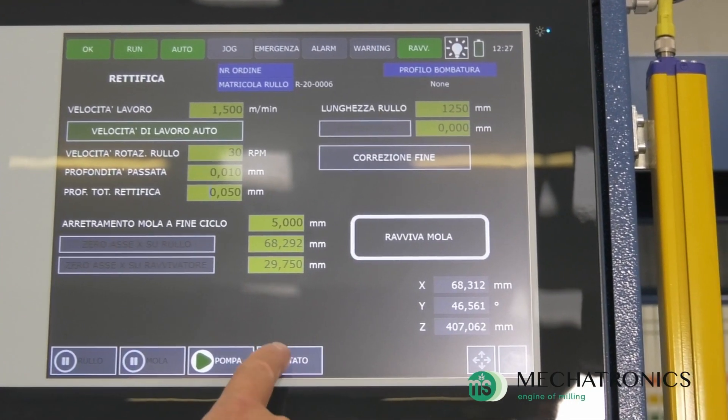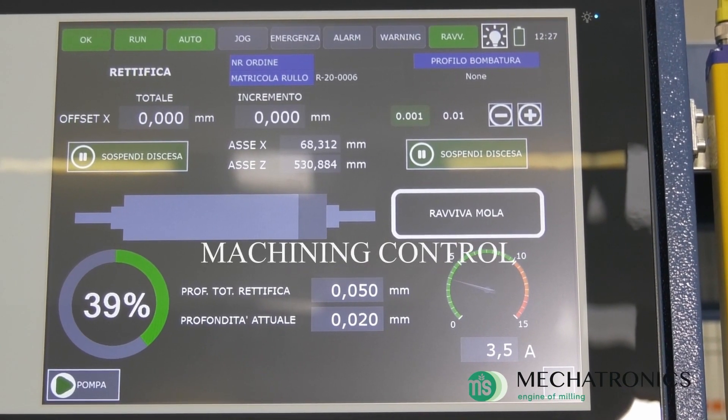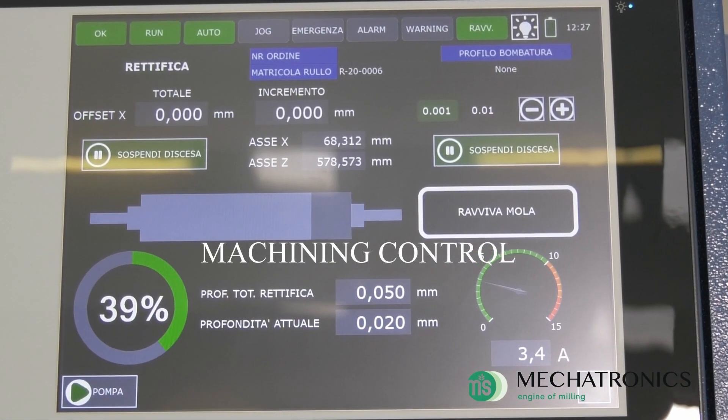In the status sub-page it is possible to check the machine in progress. Here the operator can adjust the depth of the pass, monitoring the power absorptions.